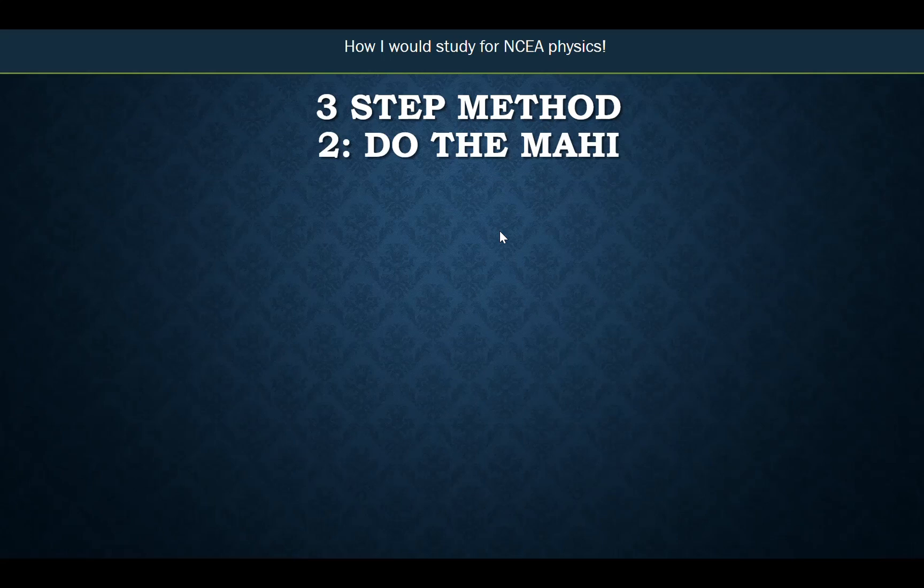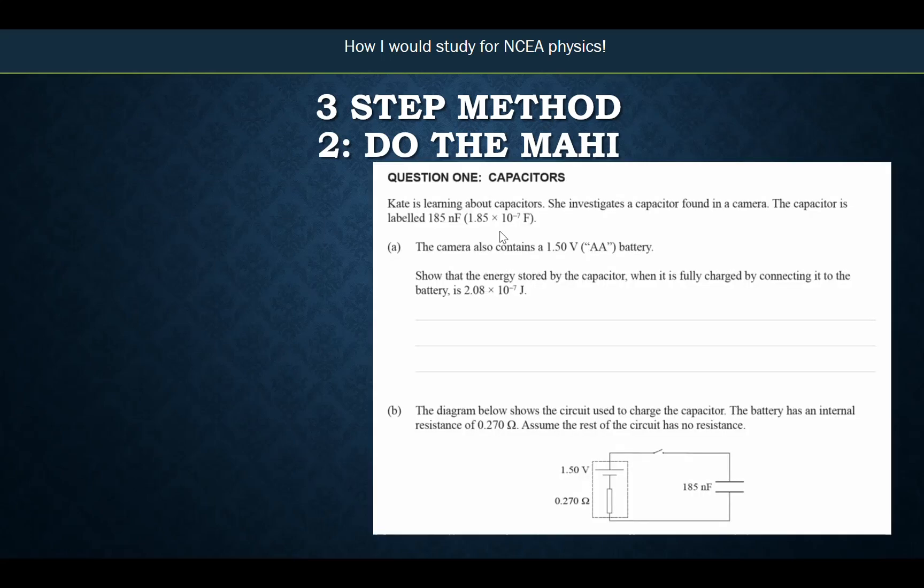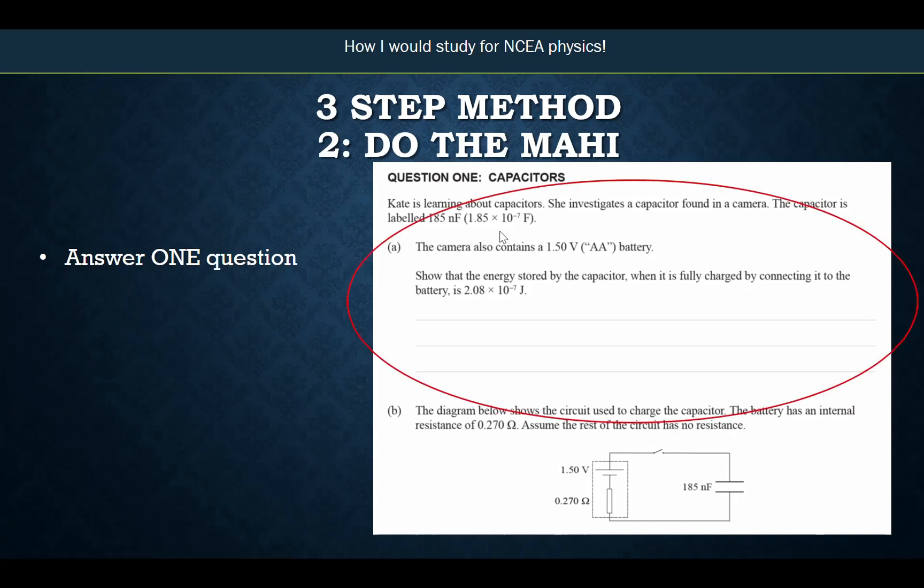Now you've actually got to practice doing the physics — this is doing the mahi. Once you've got these exam questions, you need to answer one question. Just one — not A and B at the same time, just do A for a start. And then you need to check the answer to that question. If you've looked up the NCEA exam, you'll also need to look up the NCEA exam answers. If you've got a book like the AME book, the answers are in the back. Just one question at a time, then check that answer.